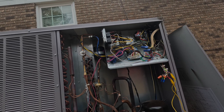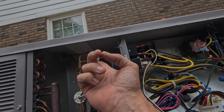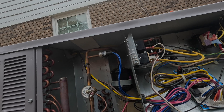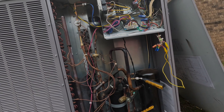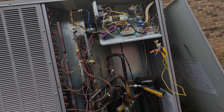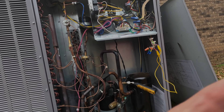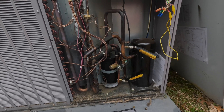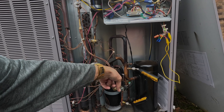I think it's the TXV right here, and what's cluing me in is this loss of charge switch. This side still has pressure, but there's no pressure on this side right here. I don't know if y'all saw the accumulator icing up — it was iced up to here. That means there's low pressure on true suction.